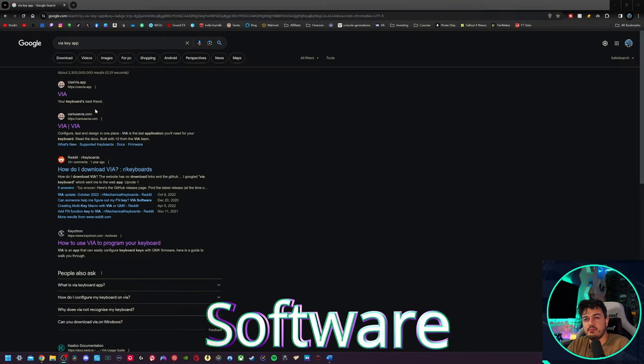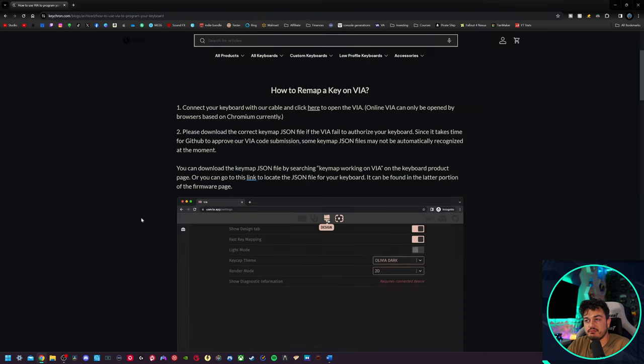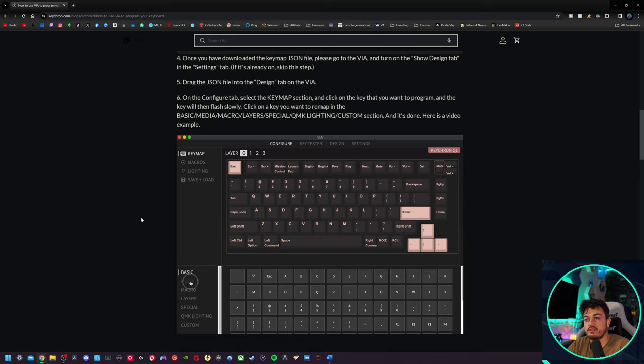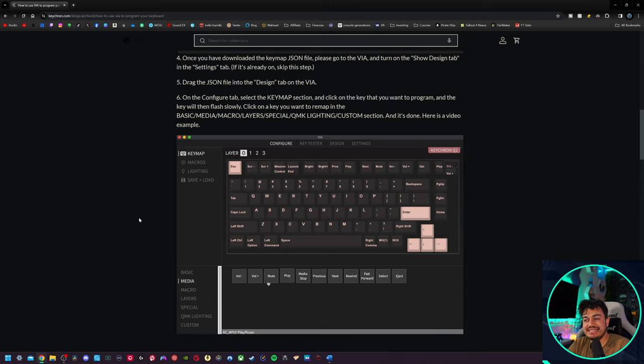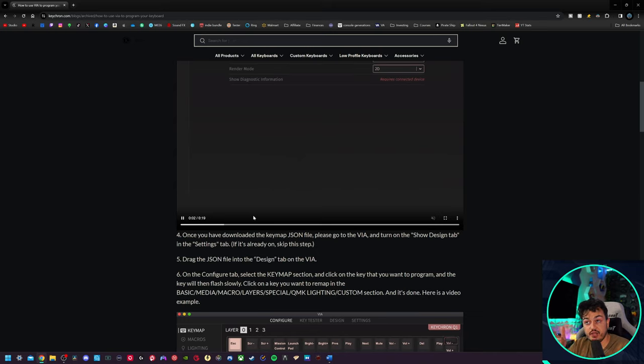The software suite to control this keyboard is going to be VIA — the first Google result will be usevia.app. There's also a very good article specifically for Keychron keyboards because this program isn't really plug and play. The reason is that this isn't designed specifically for these keyboards — Razer keyboards have Synapse, SteelSeries has Sonar, and so on. But when you buy a custom pre-built, they don't have a dedicated software program, so you rely on VIA, which is designed for third-party generic keyboards. I had difficulty with the 60%-er getting VIA up and running, so hopefully it's smoother this time.